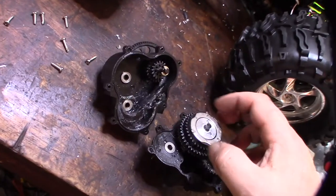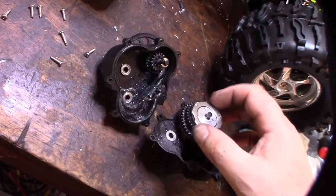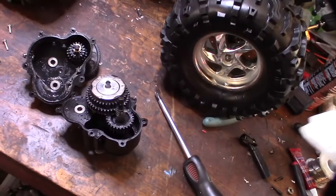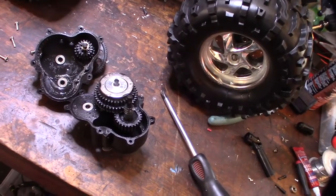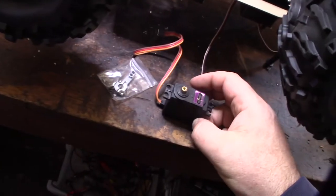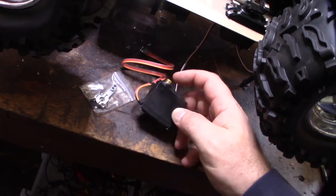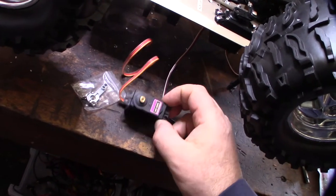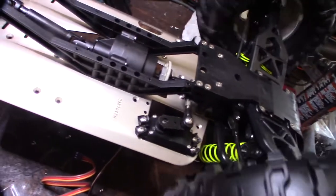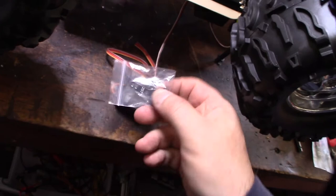It's actually a two-speed transmission too — I was reading online. That's crazy for a monster truck; normally you wouldn't see a two-speed. My Mugen right there is only a single speed. I have one of these all-metal servos from a previous build — cheap Amazon servos. The original has a lot of play and it's plastic, so I'm replacing it with the metal gear one and also a new metal arm.